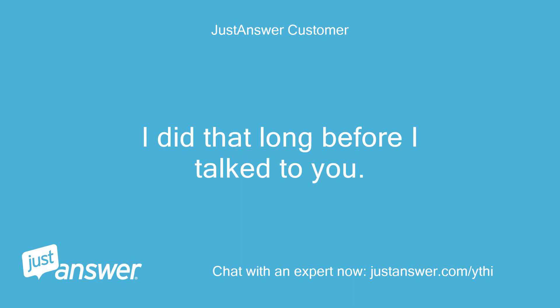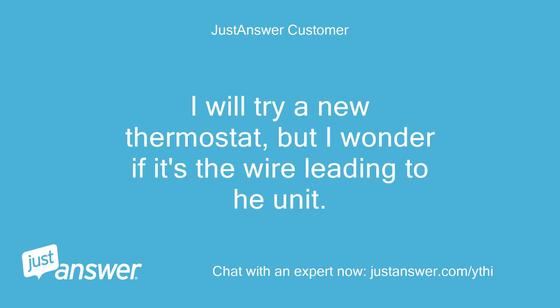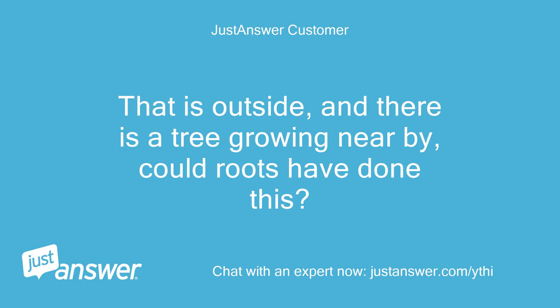I did that long before I talked to you. I will try a new thermostat, but I wonder if it's the wire leading to the unit outside — there is a tree growing nearby. Could roots have done this?